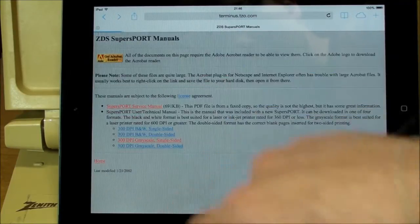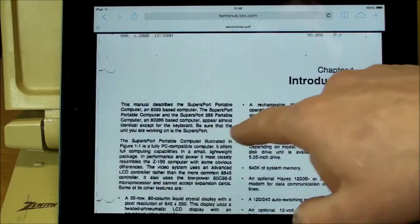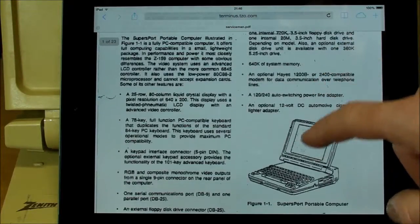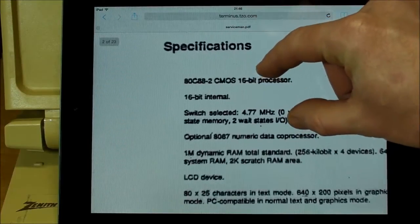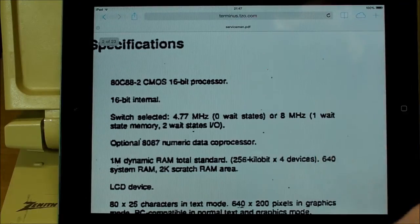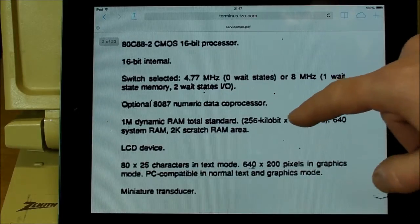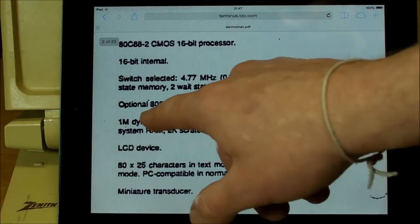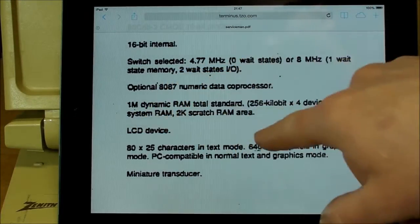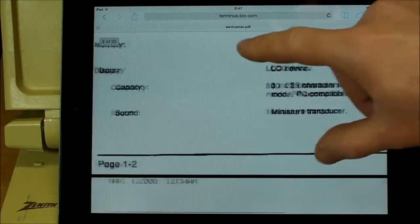Let's look at the SupersPort manuals — something I should have looked at before I started tearing it down. Here you can see all the different specs. The microprocessor is indeed the 8088, and depending on the DIP switch setting, it could be operating at 4.77 MHz or 8 MHz. There is that optional 8087 data coprocessor, and 640 kilobytes of RAM that we saw.